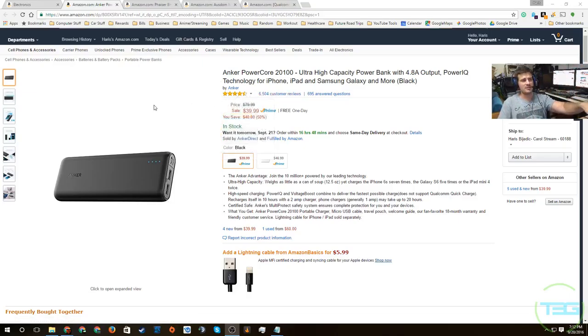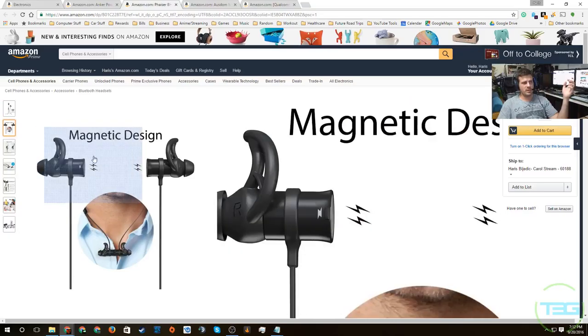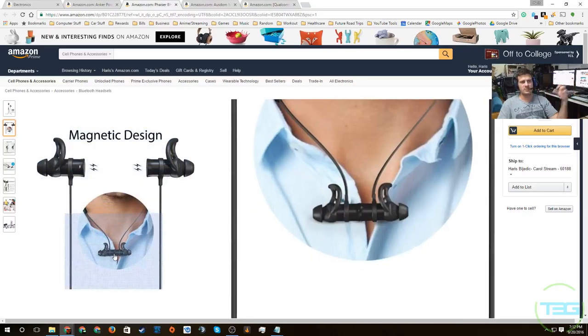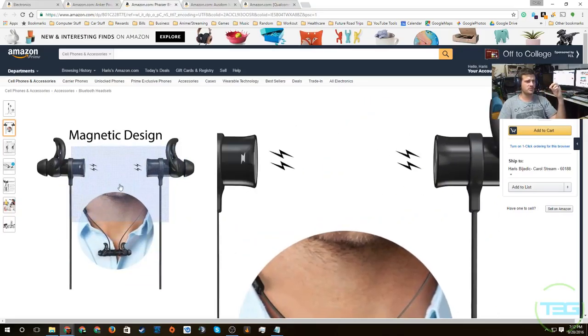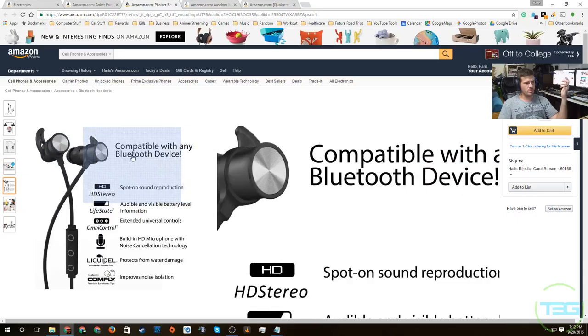Next we have a Bluetooth headset — the Phaser BHS-730 Bluetooth earbuds, once again under $50 at $39.93. They come in a few colors: purple, lime green, blue, red, and black. They are magnetic on the other end so they can hang around your neck without worrying about them falling, which is pretty cool. I wonder if that would interfere with anything, but they're getting a pretty good rating.